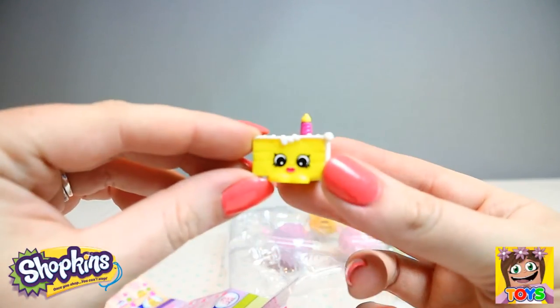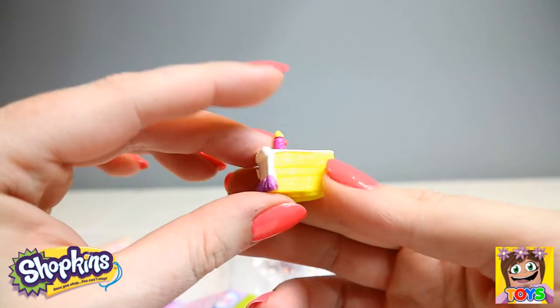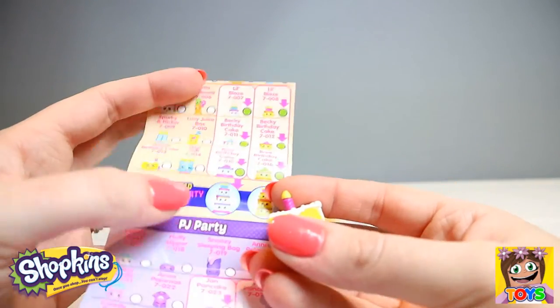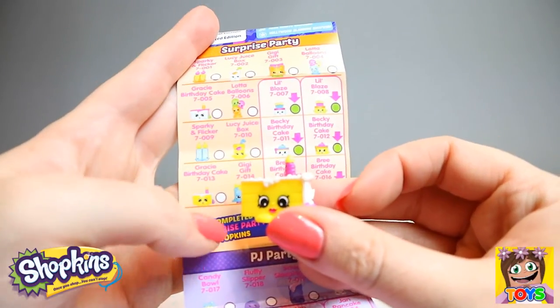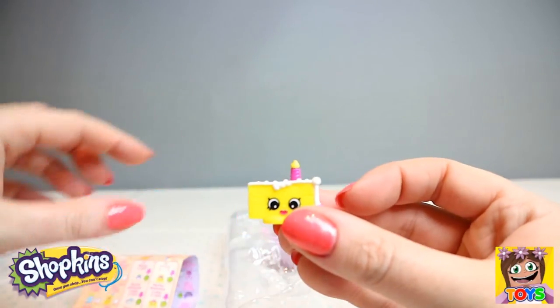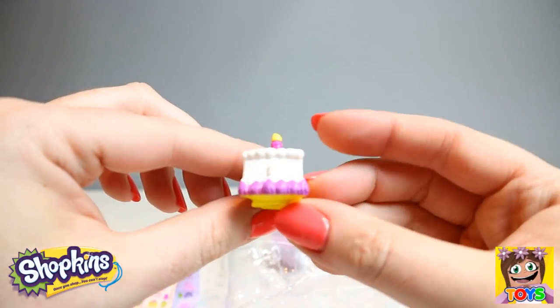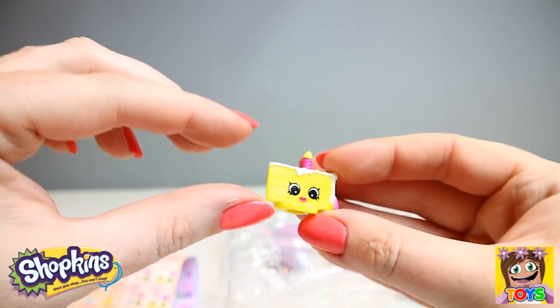Oh look at this cake with a candle — how adorable! Let me get the name. We have Gracie Birthday Cake, and Gracie is from our Surprise Party. Gracie is a common. How cute is Gracie, guys! I love birthday cake.